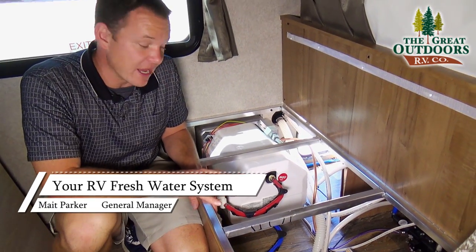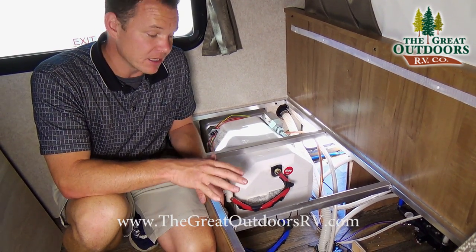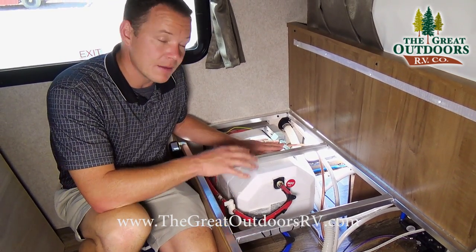In order to fill up your water tank you can do that either through the city water connection or the freshwater pump connection. Either way will fill this up, but only if you have the valves connected in the right way. This is your water heater — let me show you how that works.